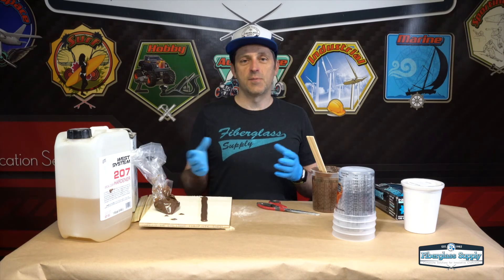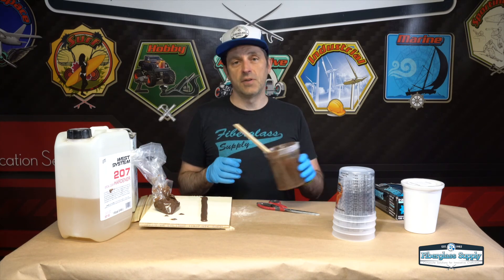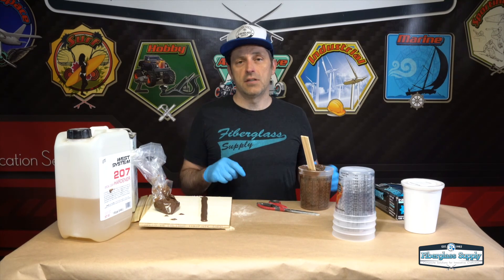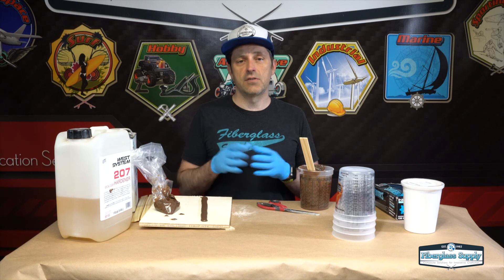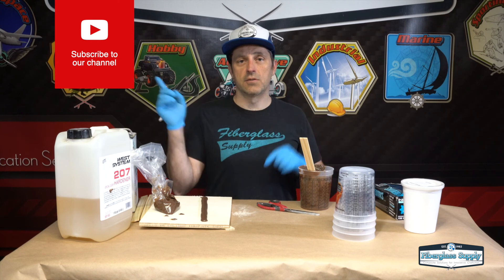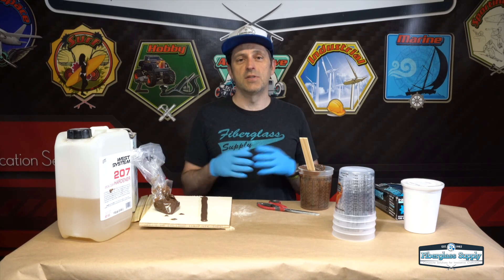That's it for making epoxy filleting putty. Start with the epoxy, mix it on ratio for two minutes, add the filler a little bit at a time until you have peanut butter consistency putty, put the putty in a cake bag, and squeeze it in the joint. We have a whole video on stitch and glue boat building just on the gluing section, so check that out — we'll throw a link up. Thank you for watching, and if you enjoyed this video please subscribe.